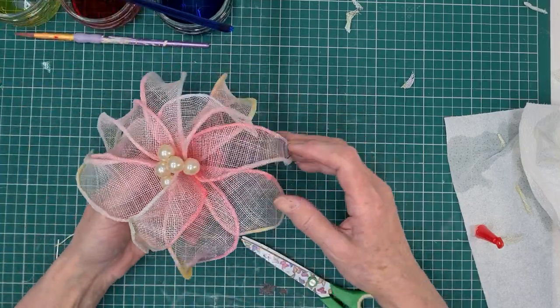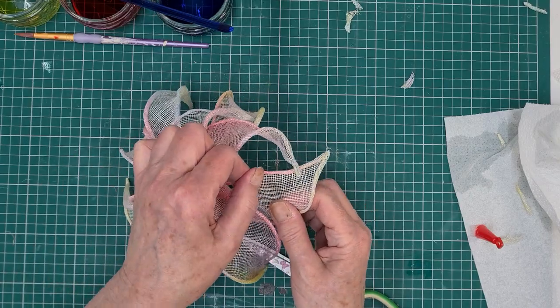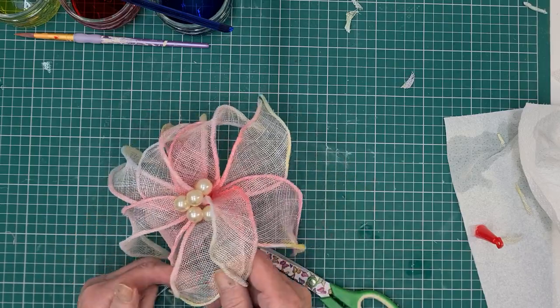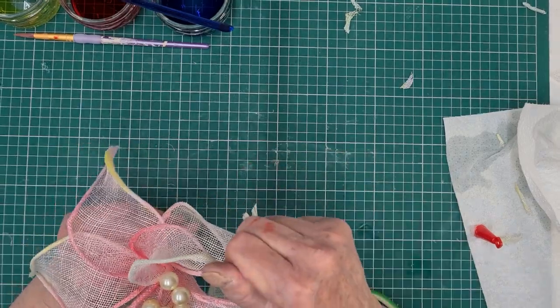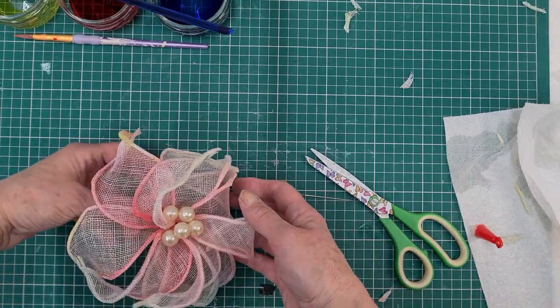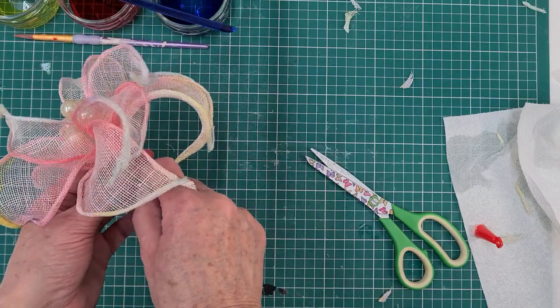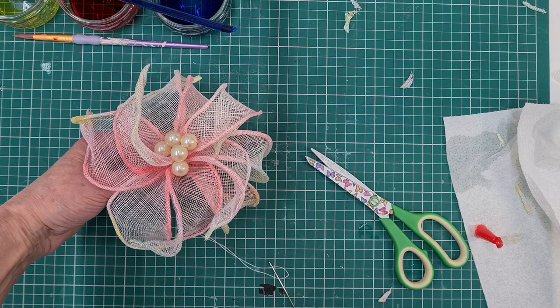Now I can play with it — move the petals about, twizzle and twist them, pull the sinamay out and make it look how I want. Now's the time to start playing with it. I'll cut my thread off and shorten this stem so it's not too lumpy for attaching to anything. I hope you've enjoyed this short video and hope you have fun making. Thanks a lot, bye!